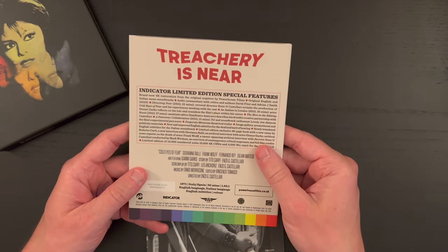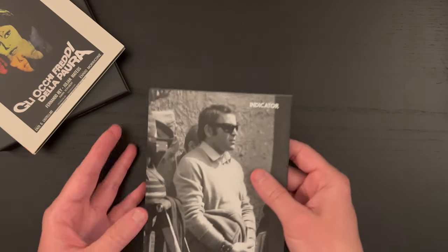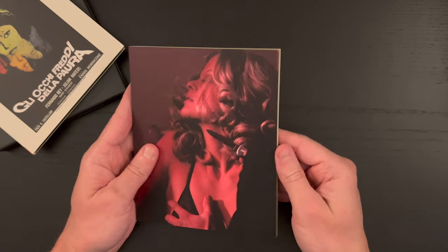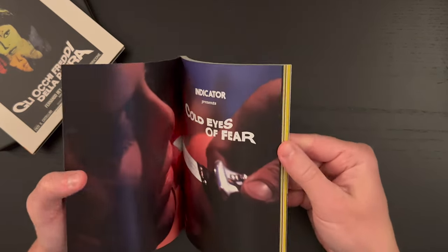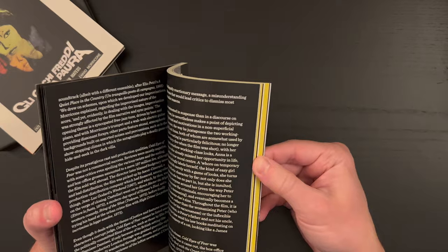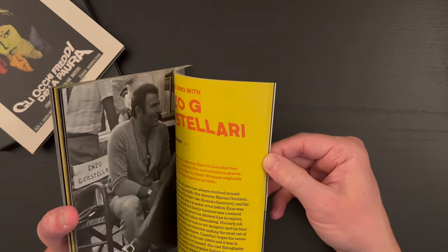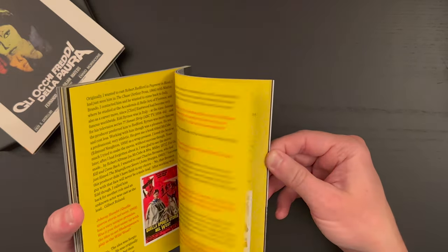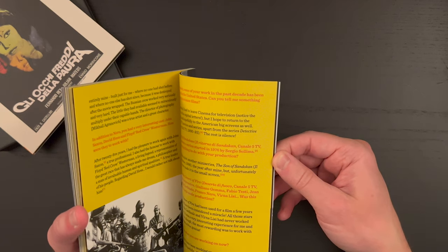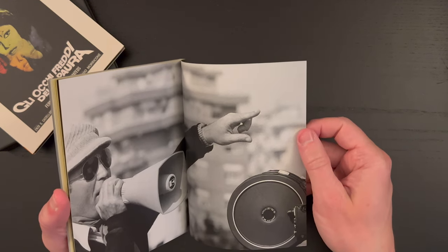And then again a list of the special features. So that is the film, and here we have a picture of the director. There is the cover of the book — some cool artwork. And of course lots of essays, just a really packed book here. Produced to the absolute highest quality that you'll find in any booklet or anything included with a physical media release. There's just nobody doing better work than Indicator in that regard.